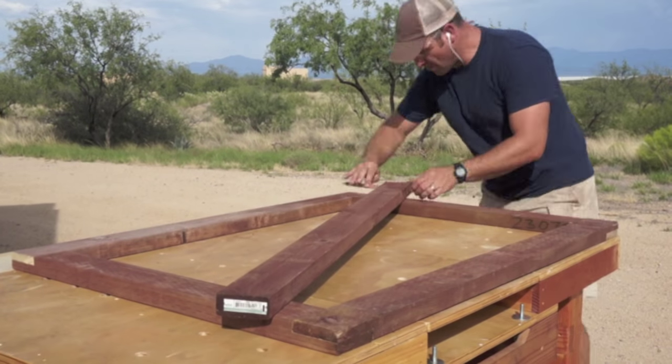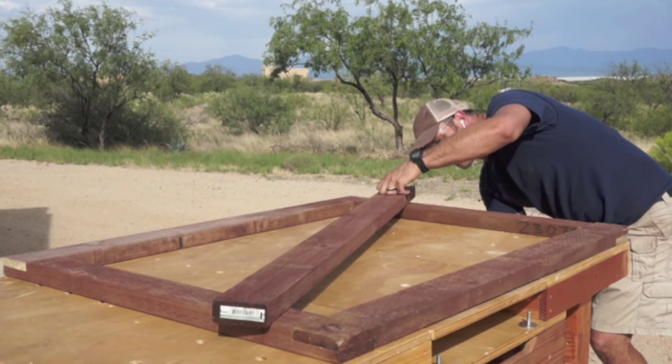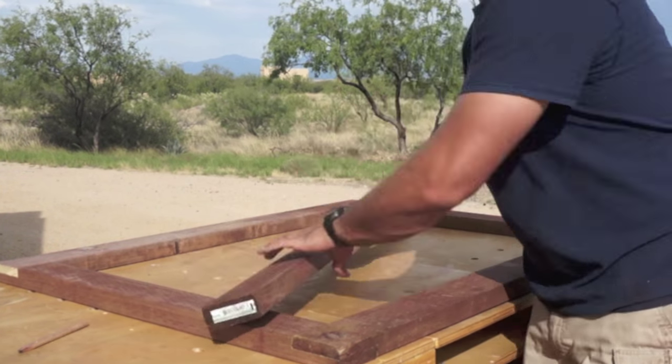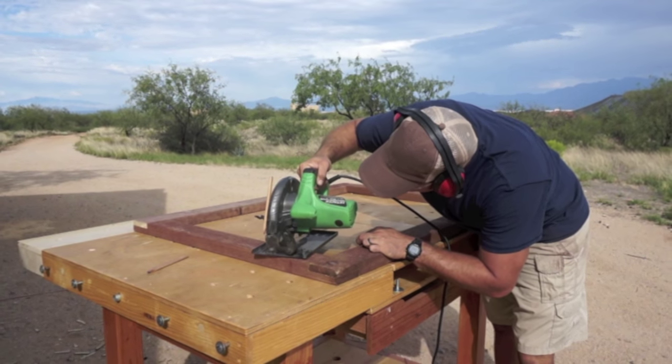After it's pretty much locked together, I'm going to use my last piece to make my diagonal brace. I'm just eyeballing this and using the pencil as a basic guide. Once that's marked, I can do the same relief cuts that I did before.